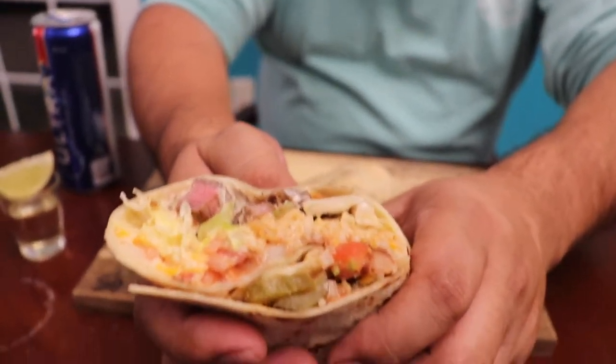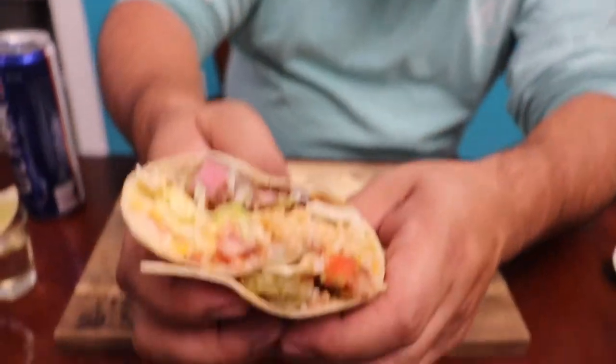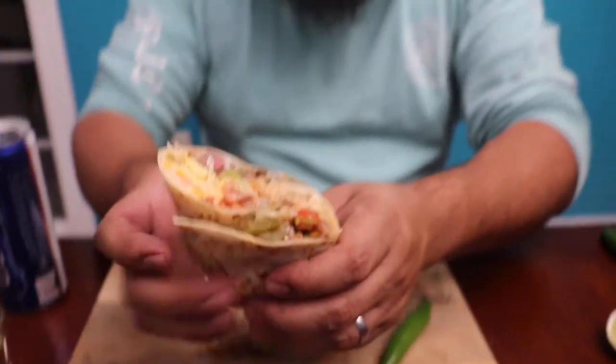There you have it, my friends — our burritos are done! Time to smash. Look at this — you got all the stuff in there: steak, rice, beans, tomatoes, onions, lettuce, jalapeños, and medium rare steak. Whoo-wee! Let's see how good it is — we put some cheese dip in there too.